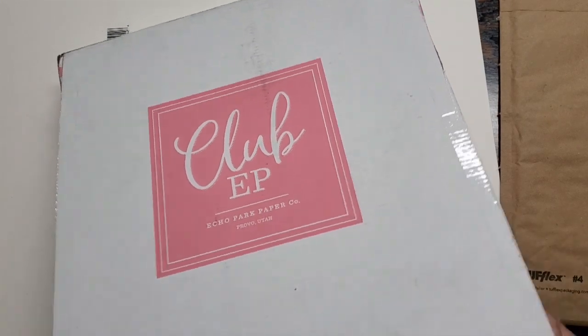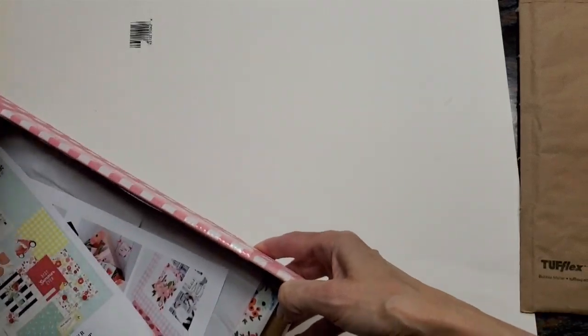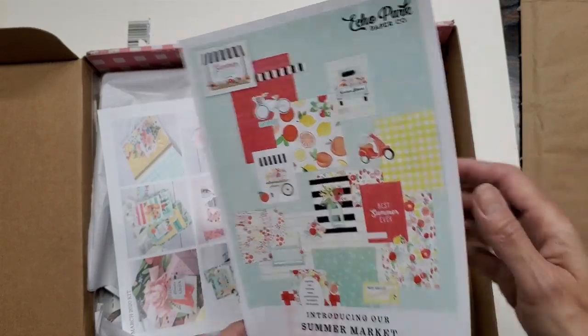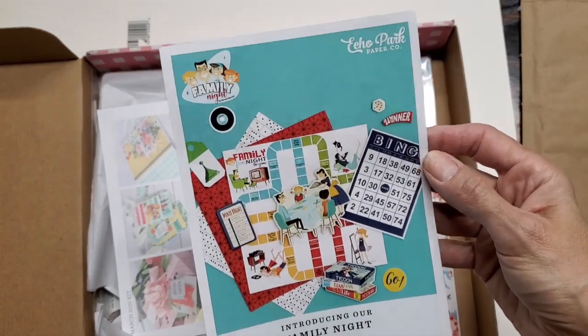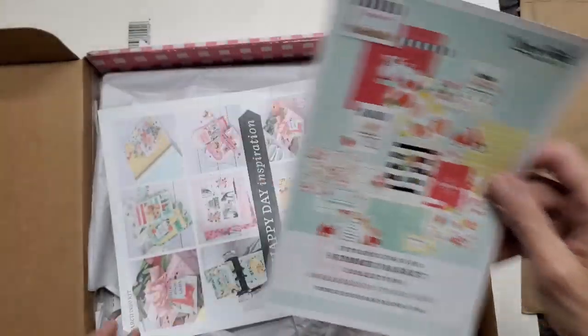Okay, let's look inside. This kit is called Summer Market, and it's available in stores now. So if there's something you see, I love this. They're also introducing a Family Night collection — that looks so fun. But anyway, this is this kit, it's called Summer Market.